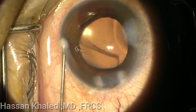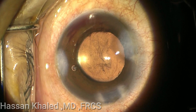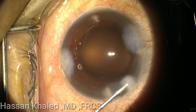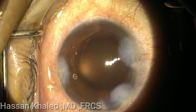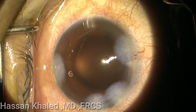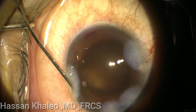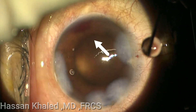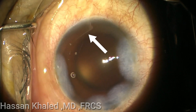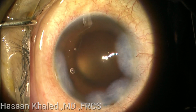Now you can see the bleeding from the angle. You can see now it's clear, and the blood disperses inside the anterior chamber. I complete stromal hydration for the paracentesis and also for the main incision, trying to increase the intraocular pressure. You can see now the bleeding at the white arrow. So now, what is the next step to deal with this condition?